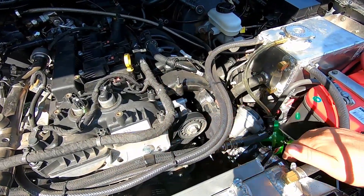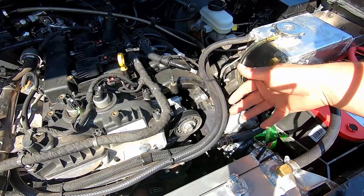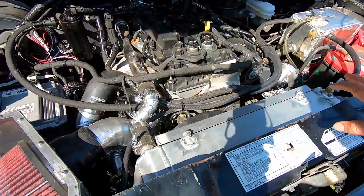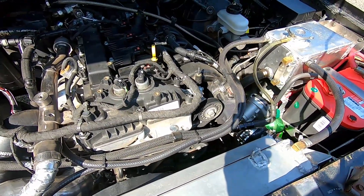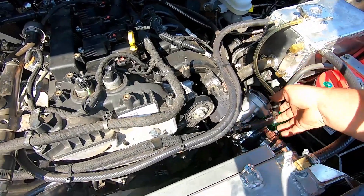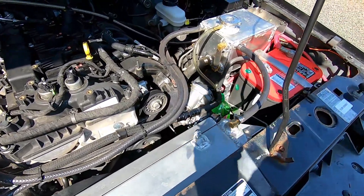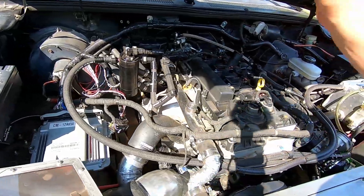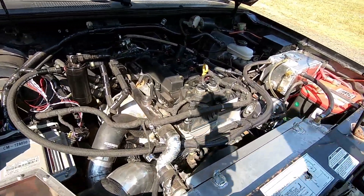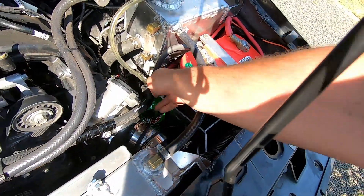The new throttle body spacer is installed. I leak-tested it with soapy water — no leaks. I also pressure-tested the whole system and tightened all the hose clamps. I'm still getting a minor vacuum leak error code, so I disconnected the UPR catch can to see if something in that system is loose. Still waiting to hear back from Ford on the low-pressure fuel sensor. Also added a simple Mountain Dew bottle as a radiator overflow — works great.